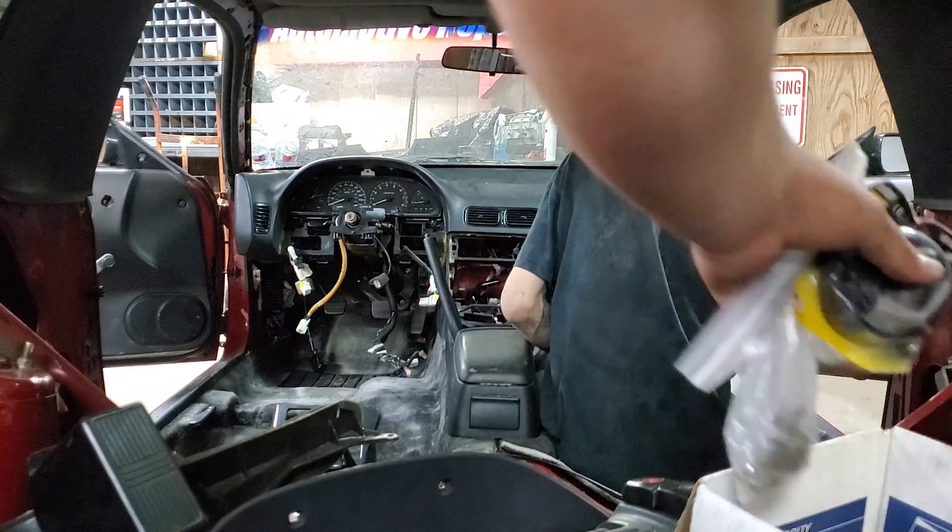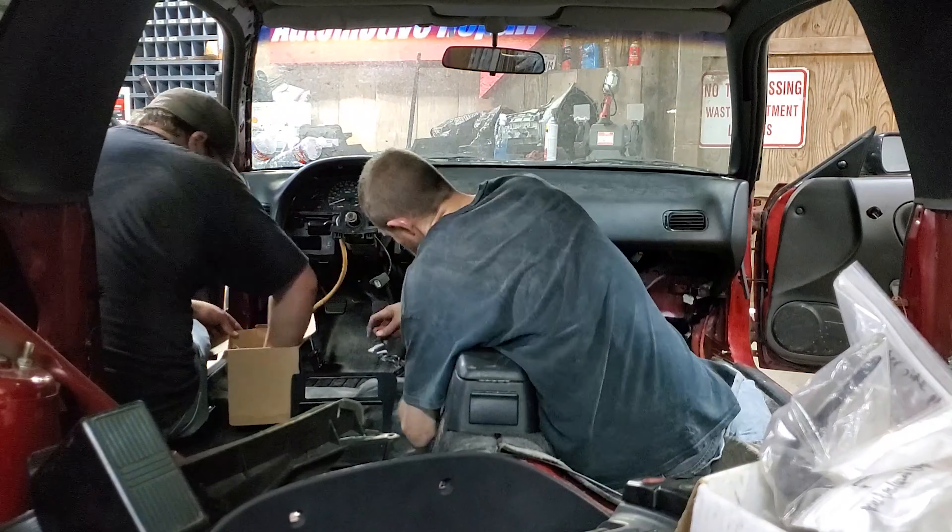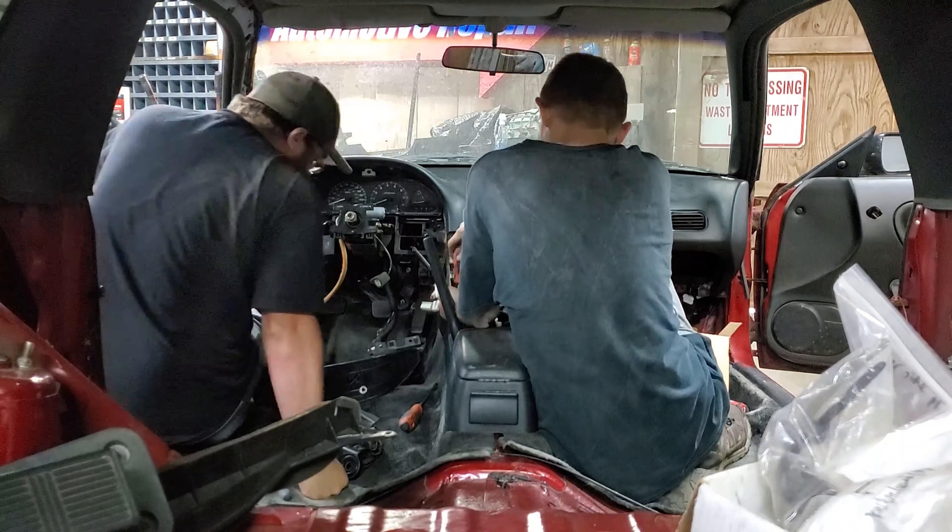After the dash is in, what are we doing? Harness bar, seats, steering wheel. Then put the engine harness in, and she'll be about ready for an engine.